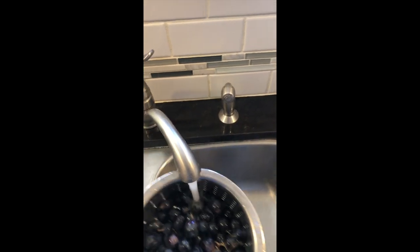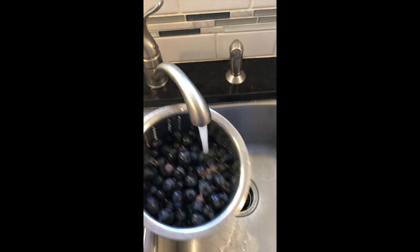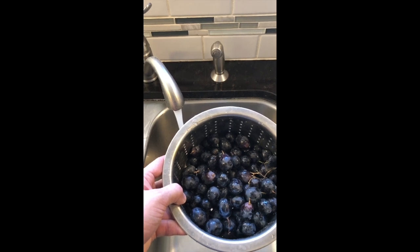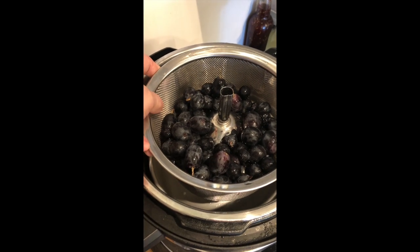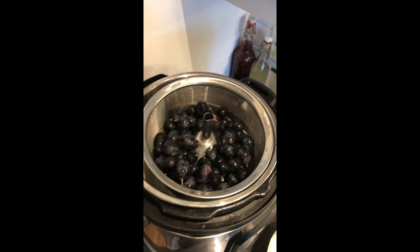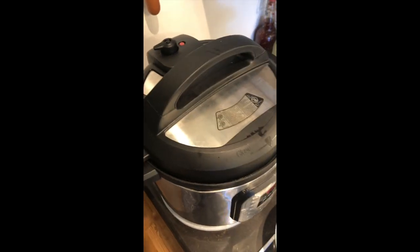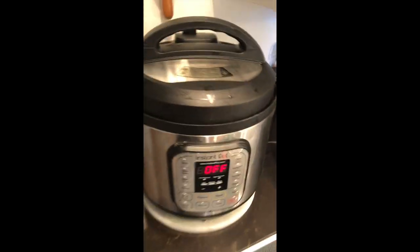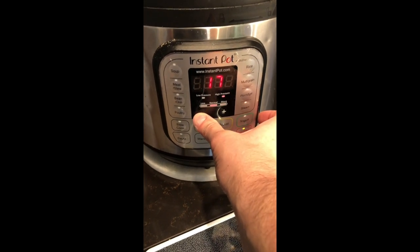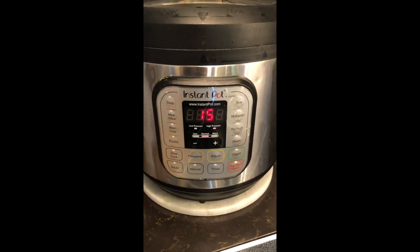We washed our fruit real good and let it drain. Then we put it in the steamer basket and we're going to steam these guys in the Instant Pot for 15 minutes. Be sure that your pot is going to close tight, so hang around while it starts steaming and make sure everything's okay. I used a trivet in the bottom to get my Fat Daddy O's pan a little bit off the bottom, but you don't have to do that. I put about a cup and a half to two cups of water in the bottom and set it on 15 minutes.